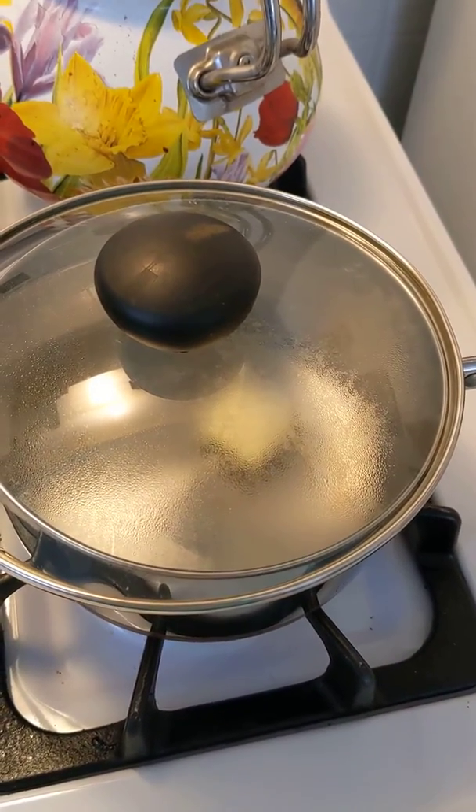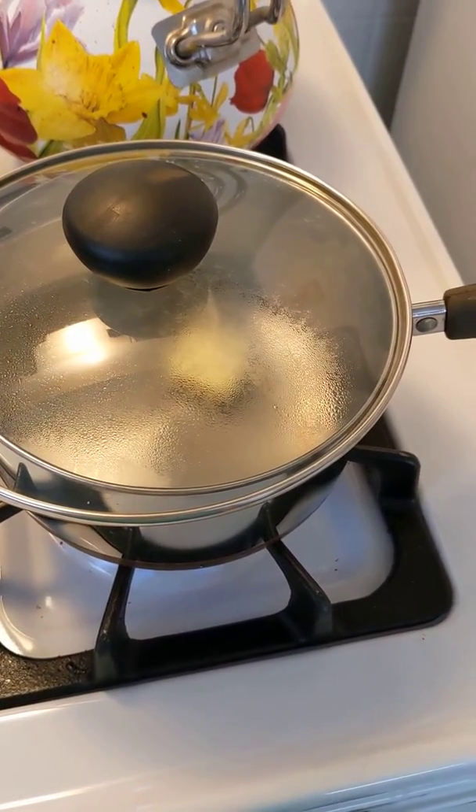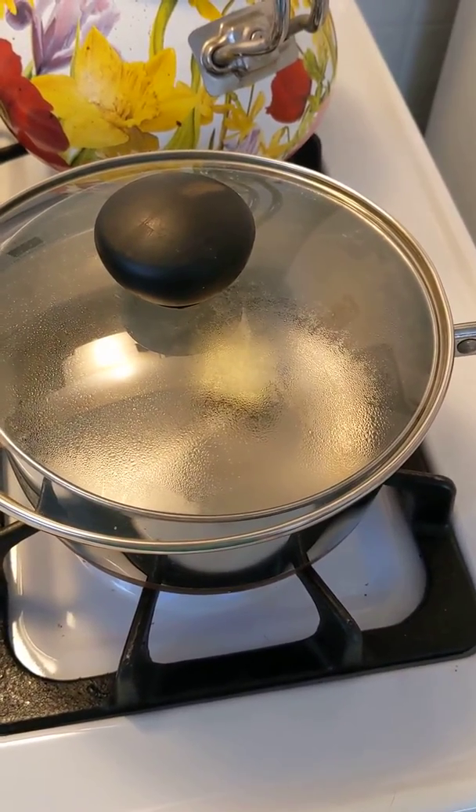Meanwhile, start cooking your box mashed potatoes according to package directions. I usually go with four servings.